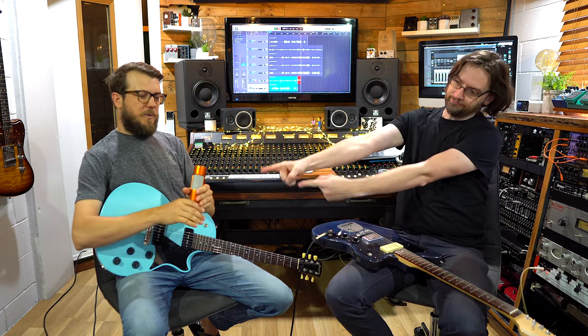Welcome to the Super Fun Awesome Happy Time Pedal Show. I'm Gabor, hey, welcome along, I'm Alex. We're going to check out a microphone today — this is a ribbon mic from Home Microphones, the HR01, and it's designed for recording guitar amps. Nelson, who lives in Melbourne, Australia, has been making these ribbon mics.